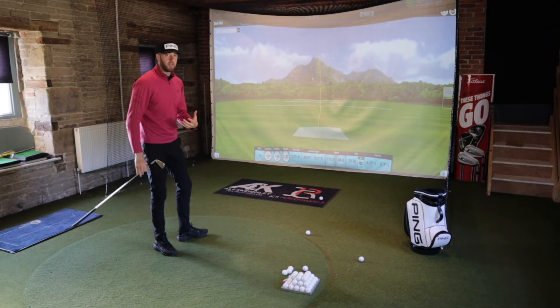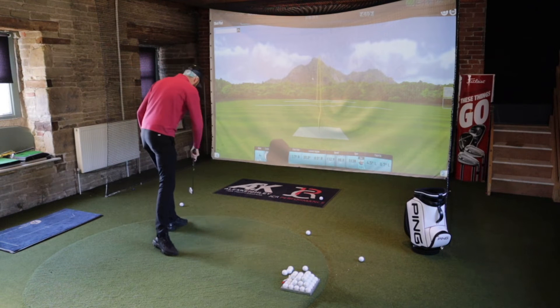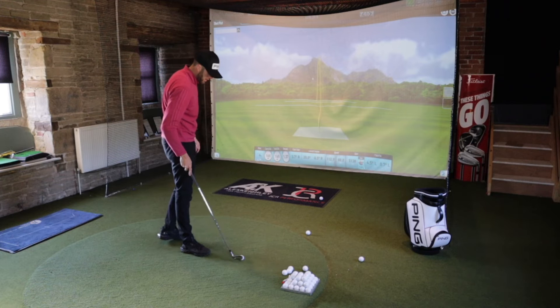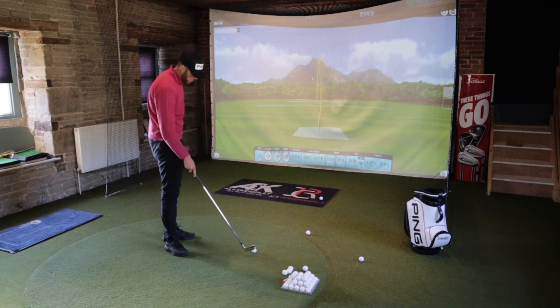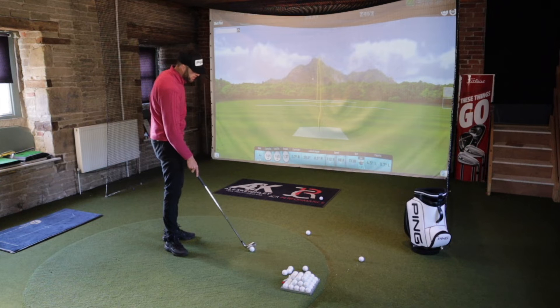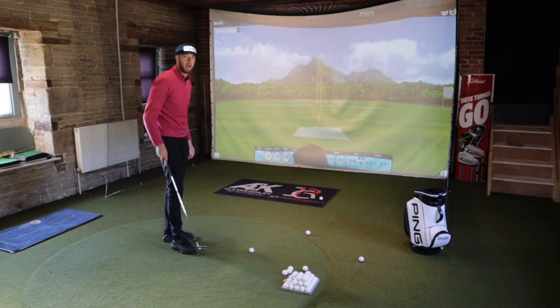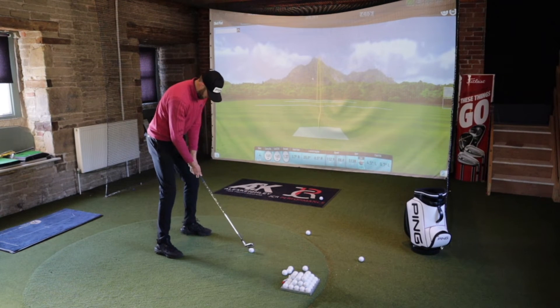That kind of swing is one I'd have been terrible with the eye blade - it wasn't a great strike and the smash factor dropped quite a lot, it was a bit toe-y. But in terms of shape and shot flight I think I'd have still hit the green, maybe come up a bit short. With that swing on my eye blade I'd have missed the green left - there's no doubt about it. So could I game these?